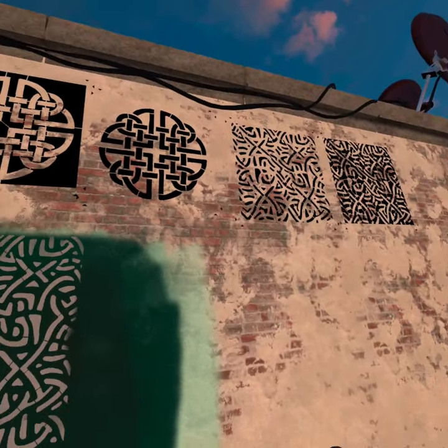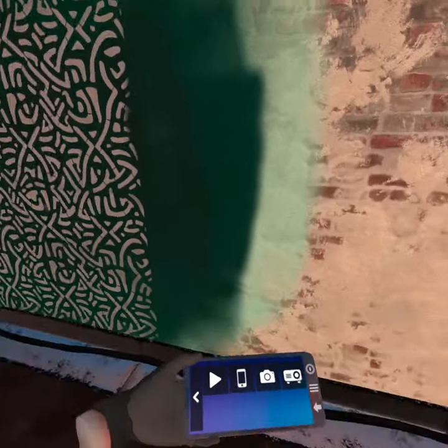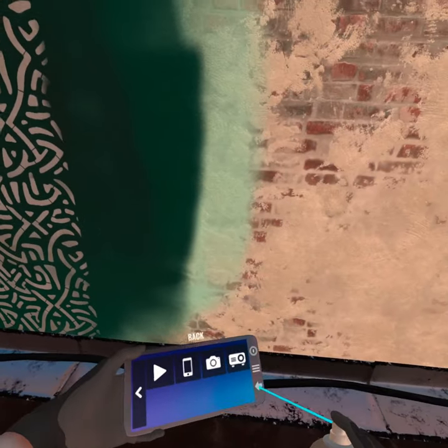With stencil number one, let's paint that Celtic knot and just see what it looks like before we screw this one up with it.